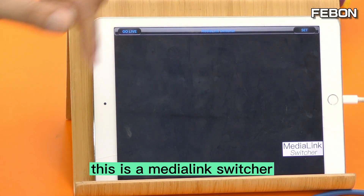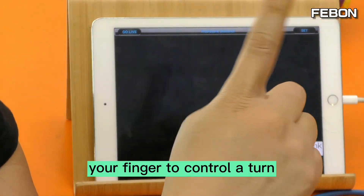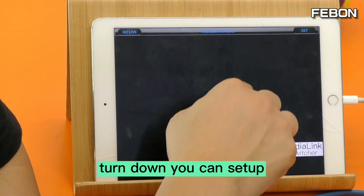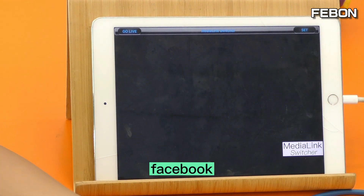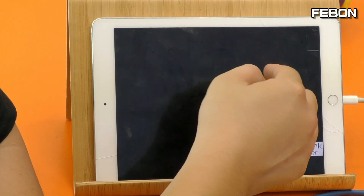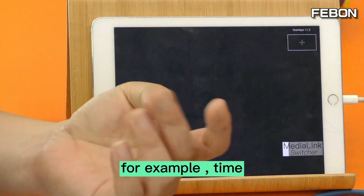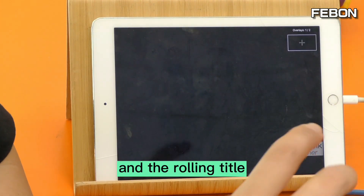In the Media Link Switcher app, use your finger to control it. Swipe right to edit the video source. Swipe down to set up the live streaming platform — Facebook, YouTube, Twitch, or another one. Swipe left to edit the overlay — for example, time, scoreboard, and rolling title.